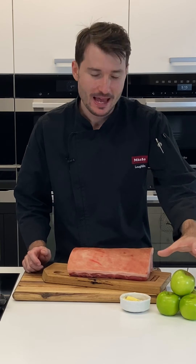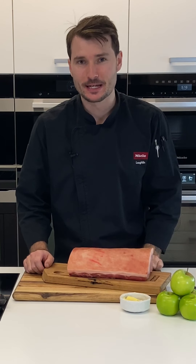Hi everyone, my name is Lachlan and today we will be cooking an amazing roast pork with crackle. I've got some apples here as well, so we'll be making an apple sauce of course.